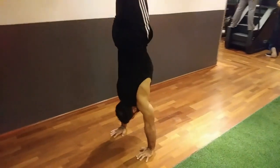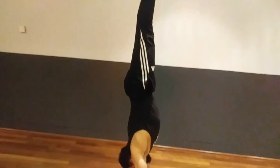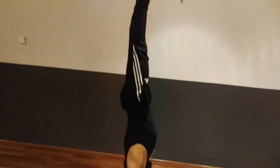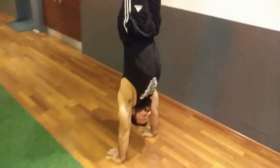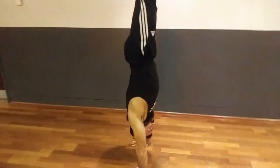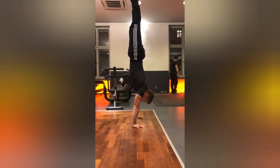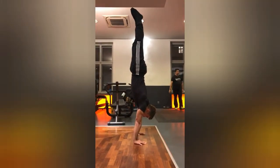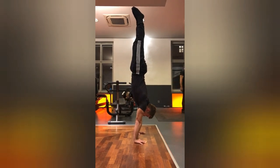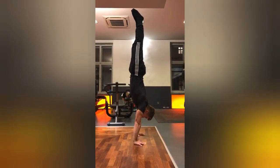Here you can see his stomach is pulled in, his legs are straight, his feet are pointed, shoulders are straight and chin is tucked in. Here is another one just to see the difference between how it looks from one person to another — there is not much difference, except for maybe a centimeter or two.